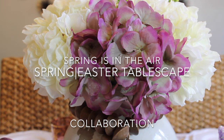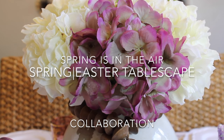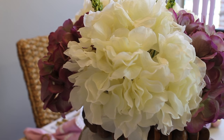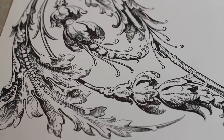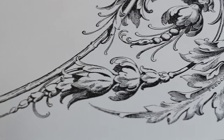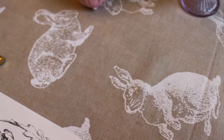Hi you guys, welcome back! Spring is in the air and today I'll be sharing with you my spring Easter tablescape. This is a collaboration video hosted by Genie over on Genie's Kitchen Corner. Once you're done with my video, make sure you go over and check out Genie's video and all of the other ladies that are participating in this collaboration — I will have them all linked below. Thank you so much, Genie, for thinking of me; I really do appreciate you.